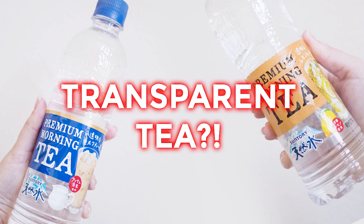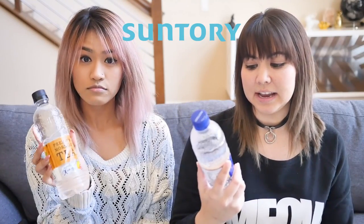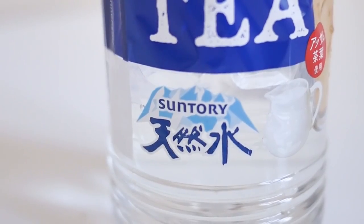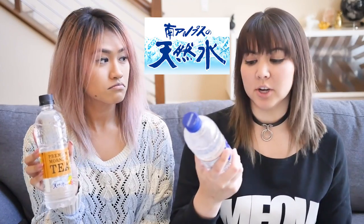Today we are going to be drinking something really interesting — it's transparent tea. This is transparent tea and transparent milk tea. It looks like water — it's clear. When she brought it home, I thought she just brought special water bottles home. If you are not familiar, Suntory is a brand that makes soft drinks or water. This is actually one of their lines, the Tenensui line, which is probably Japan's most popular bottled water ever. These are like special versions of their specialty bottled water.